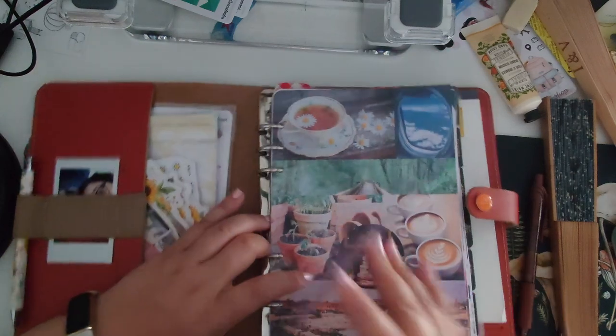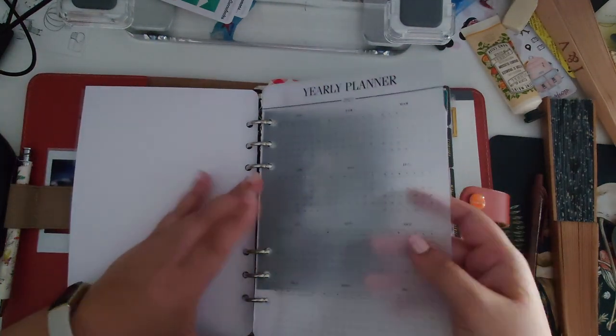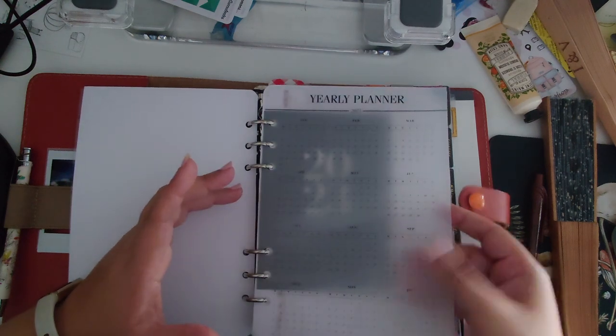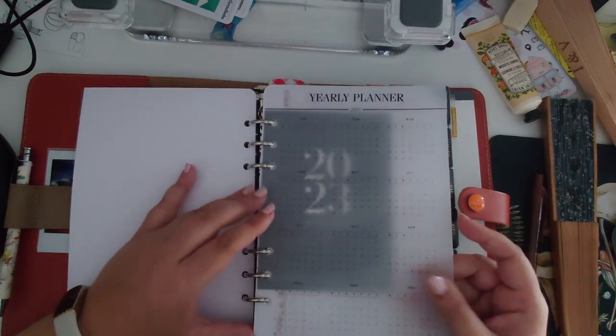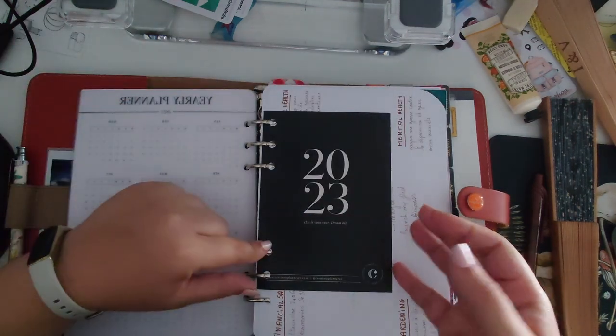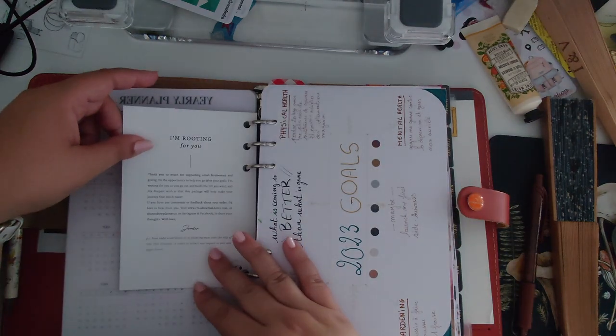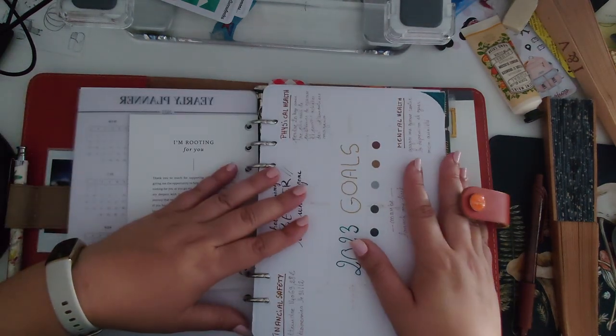When I'm done with a month I put the dashboard right before that month's divider. I have a plastic pocket page, then a yearly planner page on vellum — I'm not sure I'll order another one next year since I don't use it that much, but it gives an overview. I also kept a card that says 2023.